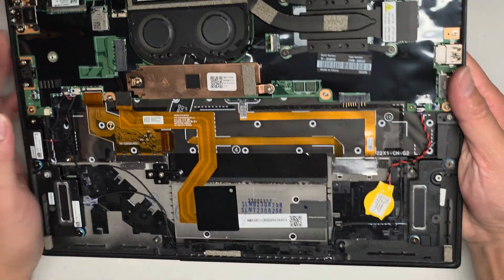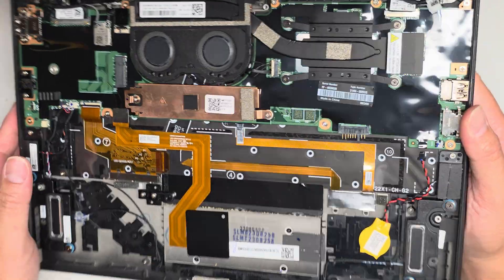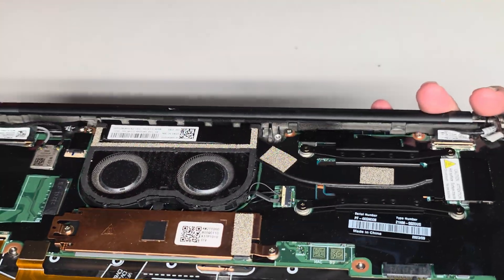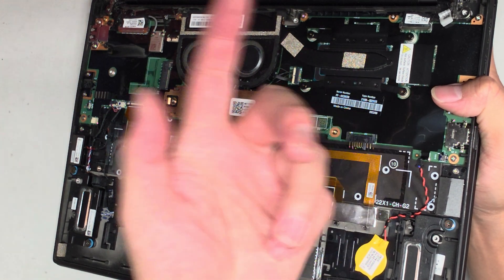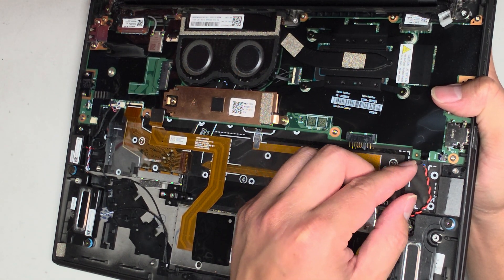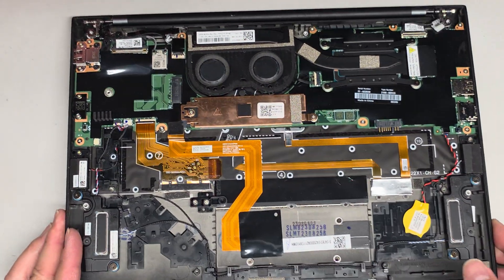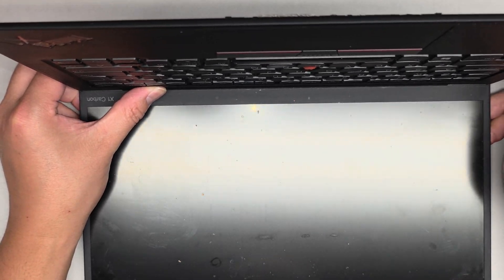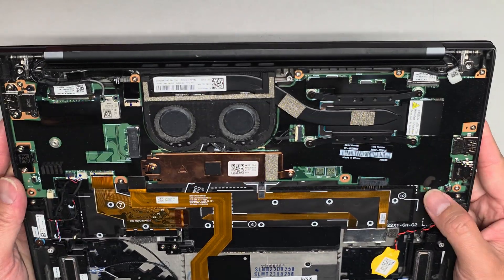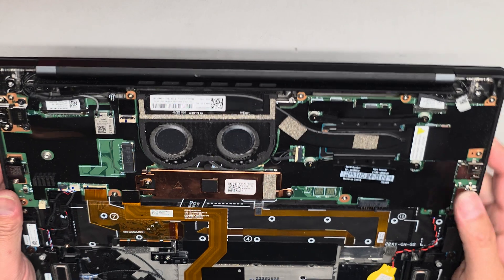We'll set the battery aside. Here you can see the CMOS BIOS RTC real-time clock battery — I already removed this and tested with it disconnected. If you want to reset the BIOS, pull that out, open the laptop, and press and hold the power button for at least 15 seconds to drain the power from the capacitors on the motherboard. I already tried that — nothing was able to get this thing turning back on, so most likely something on the board itself is fried.